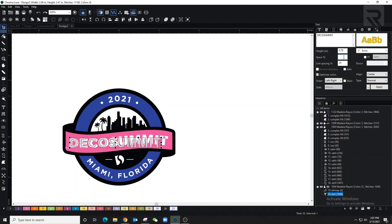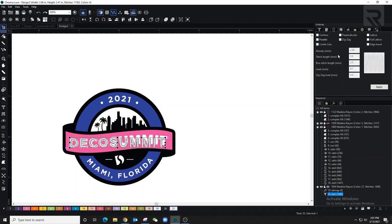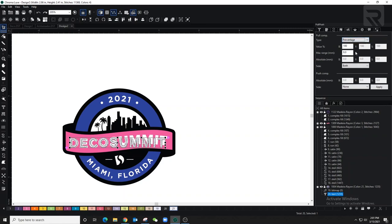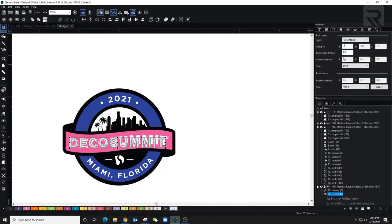Going to the underlay settings, I'll take out the underlay because the letters are going to be pretty small. For the pull and push compensation, I like to make them a little thicker — because those threads pull against each other, small letters will end up even smaller. So I'm adding pull and push compensation, setting it at 130, so the letters end up the actual size I want.